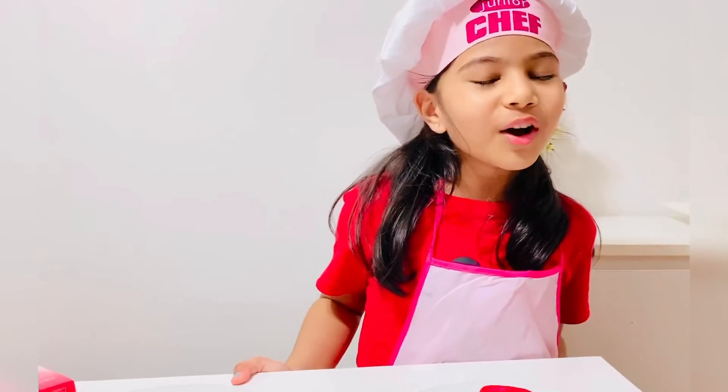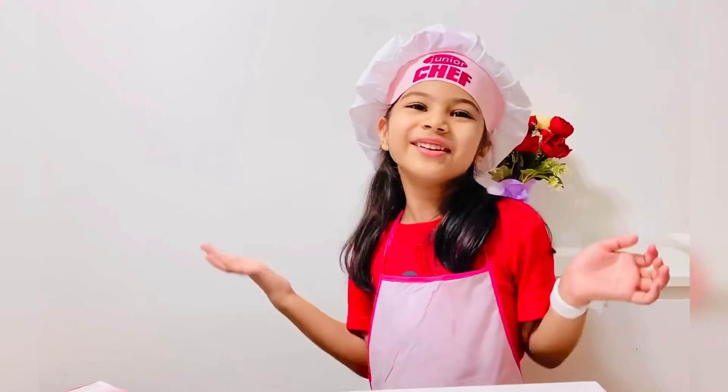Thank you for watching, subscribe to my channel, and bye!